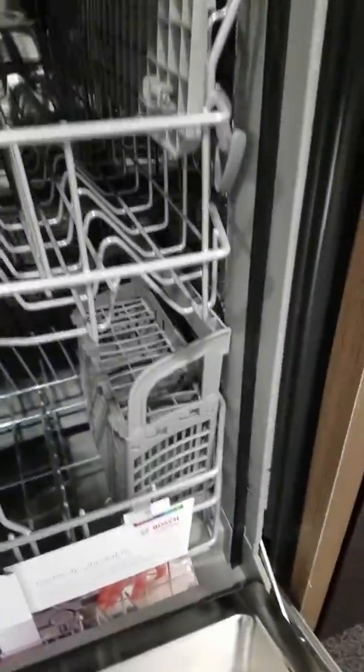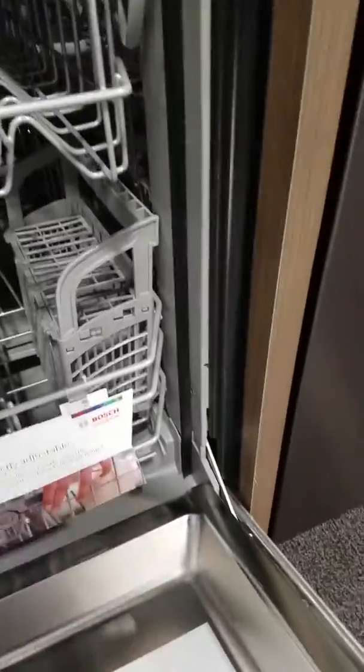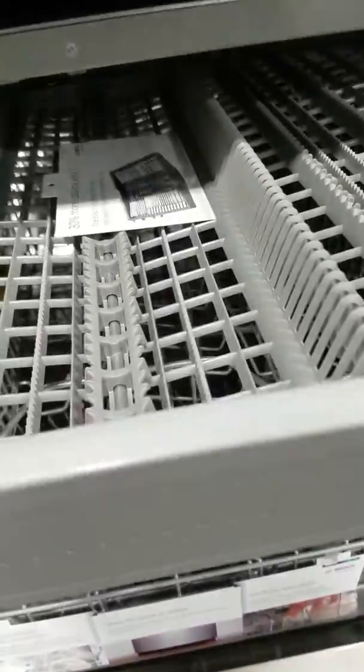This one is a Bosch, which is probably one of the higher-end brands, with a stainless steel tub. So what does a stainless steel tub mean? This interior here is plastic, but this one has a stainless steel tub. It also has a little rack here.